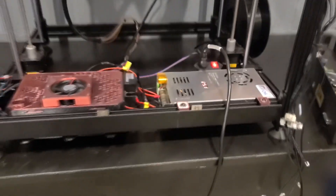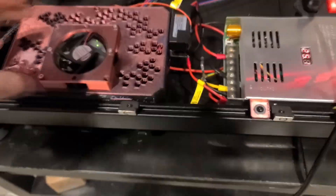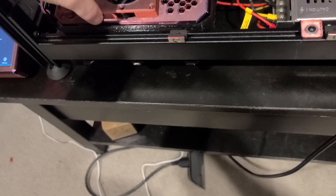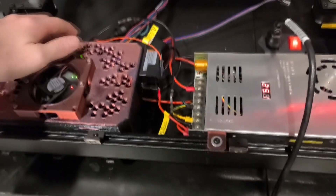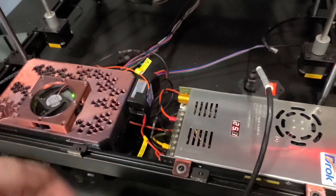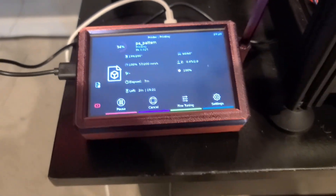Here's what I got going on. None of this is original, by the way — this is all what used to be there, and I replaced everything. So I got an Octopus board, running 2209 drivers right now, but gonna increase that to 2240s once I get this better situated. AC heated bed, upgraded to Klipper, running the Pi over here.